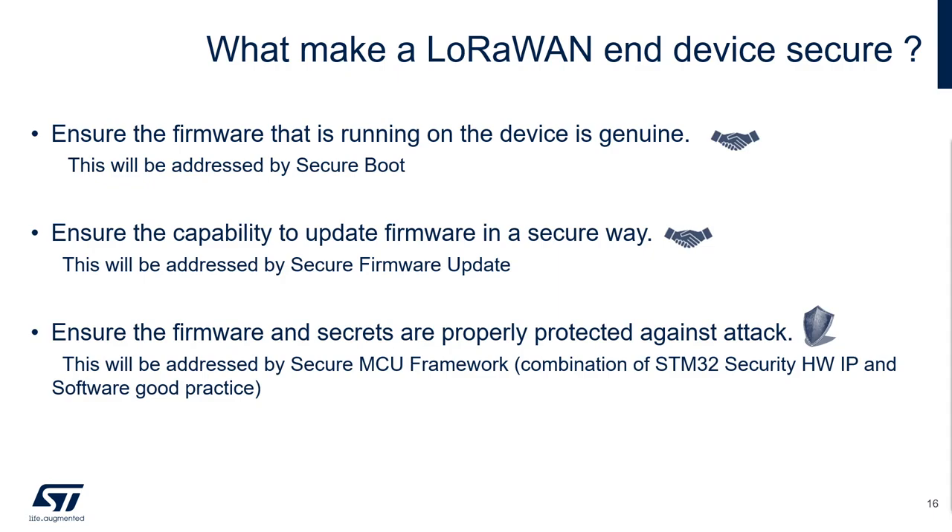First, you need to ensure your device is using a genuine firmware. By genuine, I mean you are sure this one has not been modified — this is an integrity check — and this is the one that you created — this is the authenticity check. Those problematics could be addressed by a secure boot.